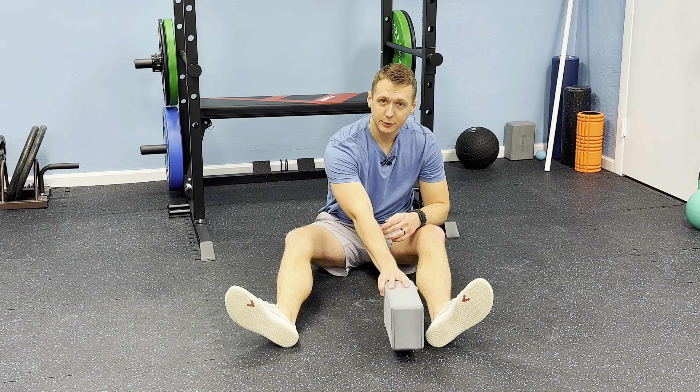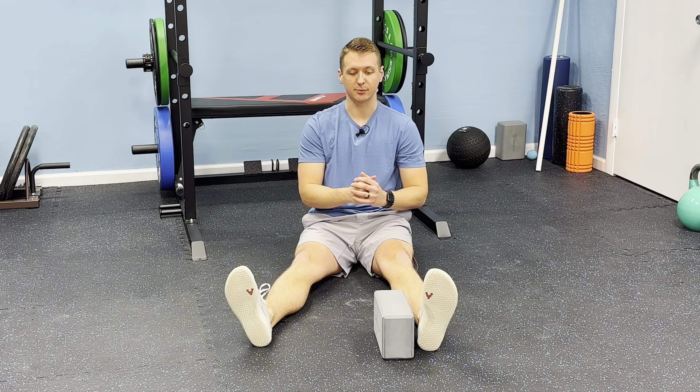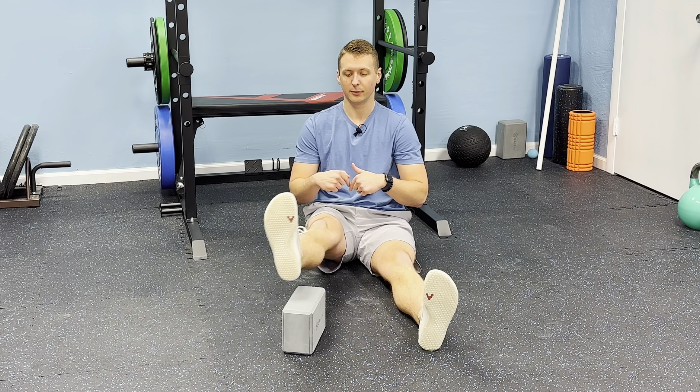Bonus movement: if that's too easy for you, you can use a yoga block or a dumbbell at the gym and enhance that movement with this hip flexion hover, where you're going over an object, trying to isolate more of that movement through the hip.